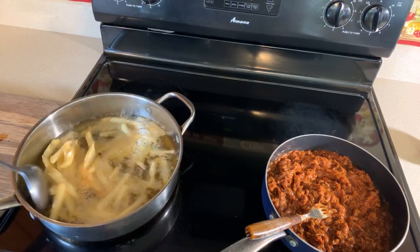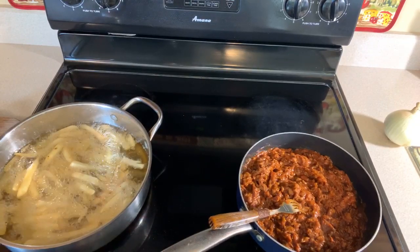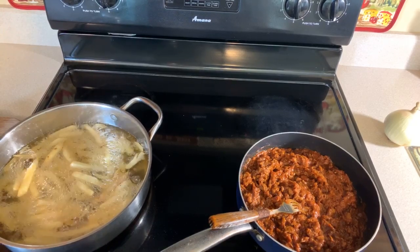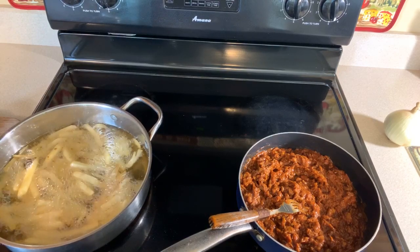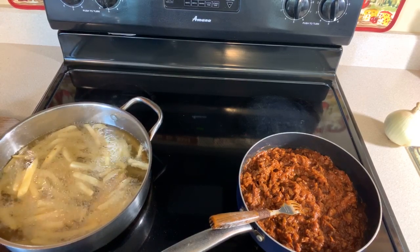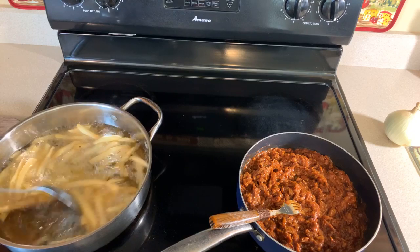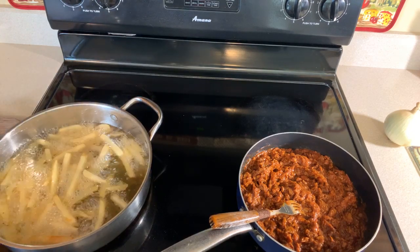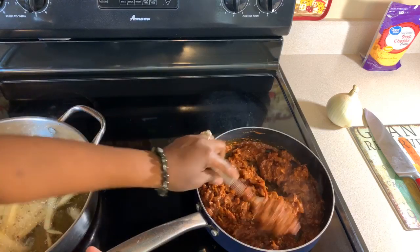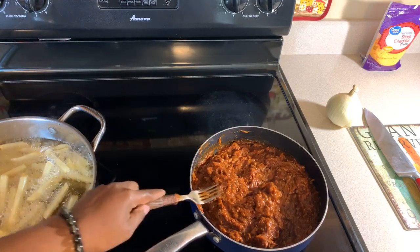If you wanted to use fresh potatoes, absolutely you can. Possibilities are endless when you want to make loaded french fries. You can put just about anything you want onto your fries — you can put cheese sauce, taco meat, green onions, black olives, anything that you want. And they will definitely be good. My house is smelling amazing. This barbecue is putting off such a good smell. Very simple, simple ingredients.